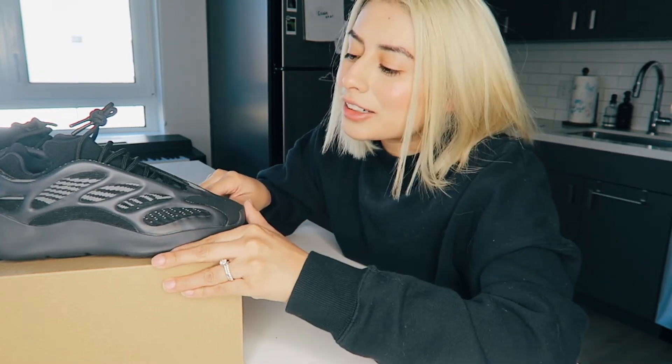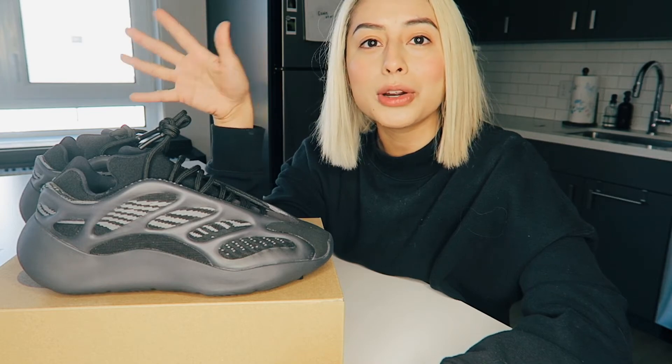Anyway, guys, thank you so much for watching. Let me know in the comments if you like these shoes or if they're not your style — I'd love to know. Please like and subscribe, and turn on post notifications if you'd like to see more videos.